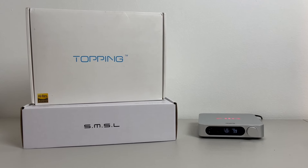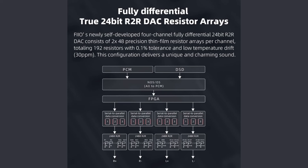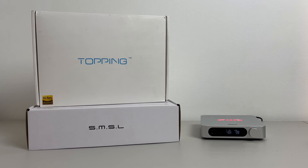Let's get started and find out if this budget R2R DAC is right for you. It's important to note that FIO has another version of the K11 that's not an R2R design but actually chip-based. So what's the difference? It all comes down to design. The original K11 uses a Cirrus Logic DAC chip, rather than an R2R design which uses resistor ladders consisting of 192 resistors to convert digital signals into analog. Does that mean R2R sounds better? Stay tuned and I will tell you how this version of the K11 stacks up to other DACs I have on hand.